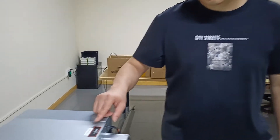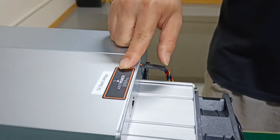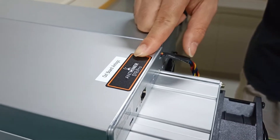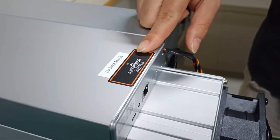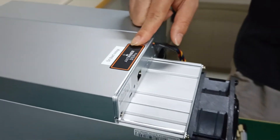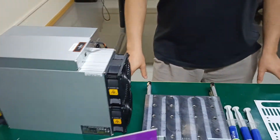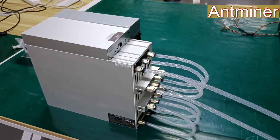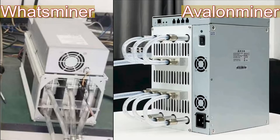Today, I will take the Antminer S19J Pro 104TH Logic Aluminum Board as an example to demonstrate how to refit the water cooling plate of the miner. Of course, the whole modification process is also applicable to the liquid cooling modification steps of other Antminer, Wattsminer, and Avalonminer mining machines.